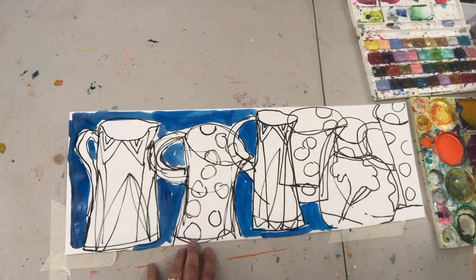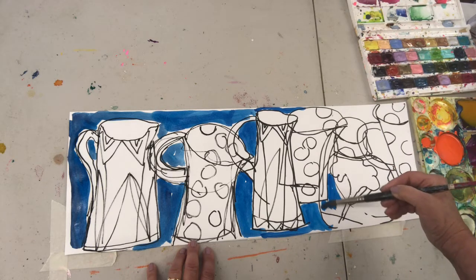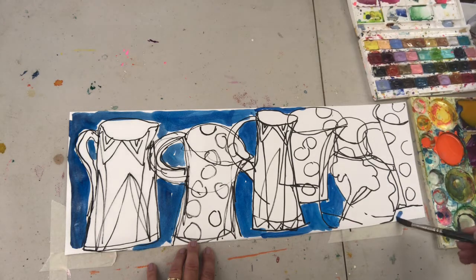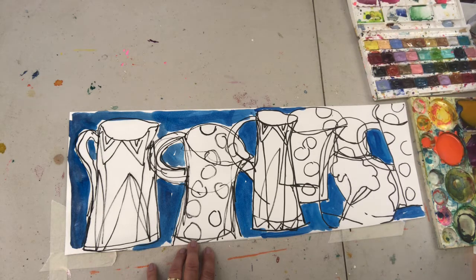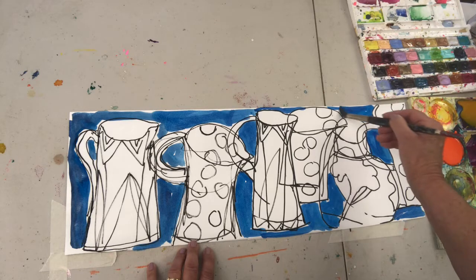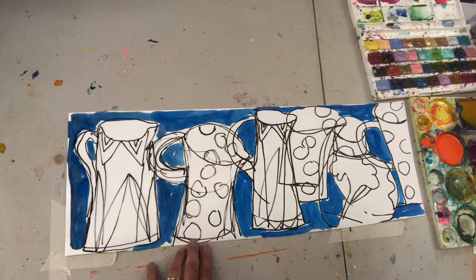Coming all around — as you put in the negative shapes, the jugs themselves start to come out and pop out of the paper. I'm only going on shapes which are appearing; I'm not worrying about them necessarily describing the jugs exactly. The shapes are cut up themselves. I'm trying to think as freely as I can so that I can be quite creative with it.